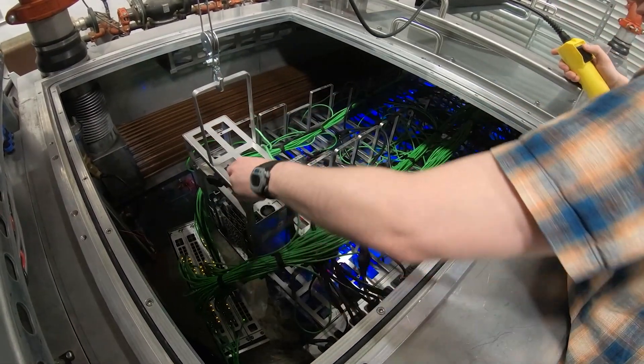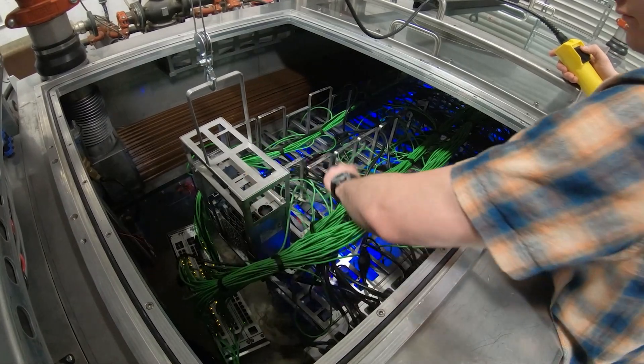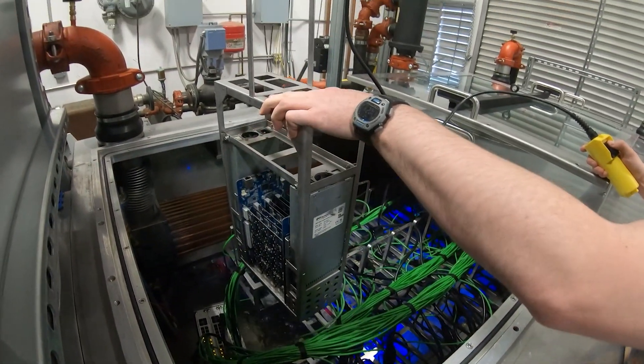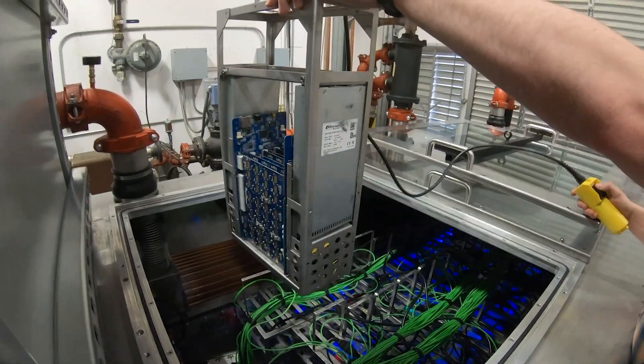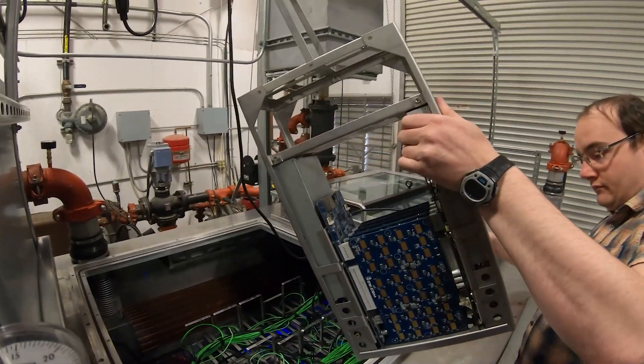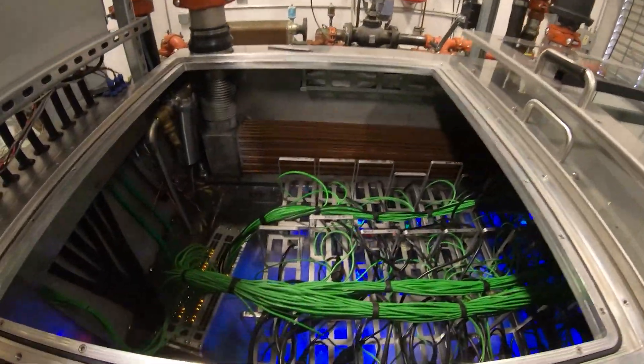Servicing height is another interesting consideration for these tanks. With single-phase tanks being almost 4 feet tall and servers 39 inches long, the height that a server needs to be raised up to is quite high. With a two-phase tank being only 42 inches tall and servers 24 inches tall, the height you need to lift the server to is much less.